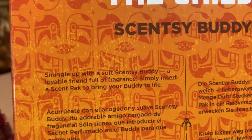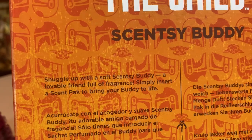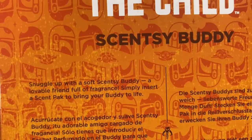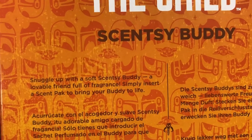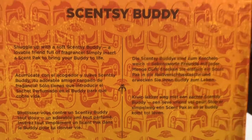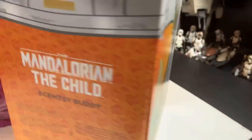It says 'snuggle up with a soft Scentsy Buddy, a lovable friend full of fragrance — simply insert a scent pack and bring your buddy to life.' And it's in five different languages. The Mandalorian, The Child, Scentsy Buddy.